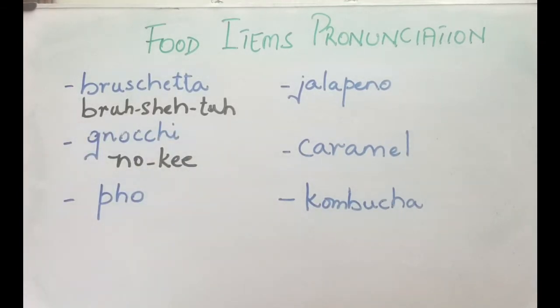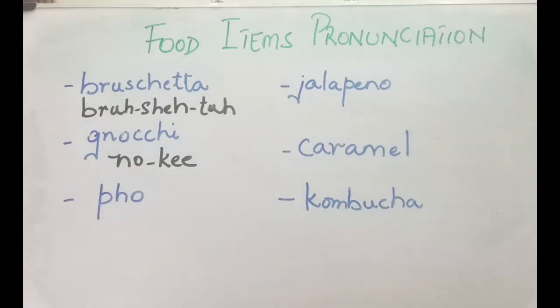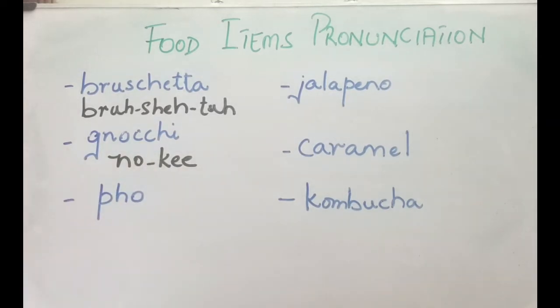The next one is a national dish of Vietnam — it's a noodle soup made with chicken or beef, spiced with flavors and herbs. It's pronounced as pho. Remember, it's pronounced as pho.